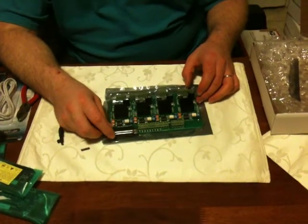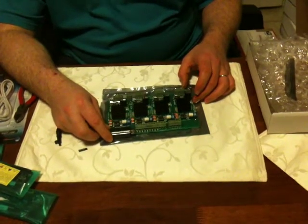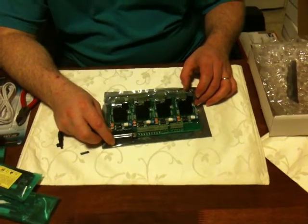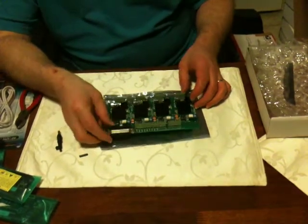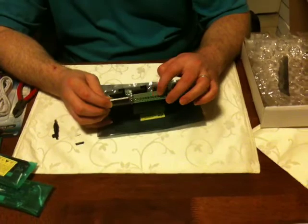You have a parallel port cable. This is good for those hobbyists that want to use EMC2 or Mach 3. And then you have a whole bunch of breakout connectors that go to different pins.